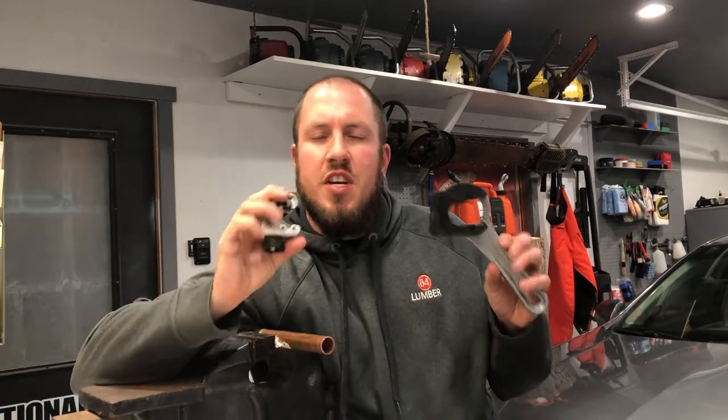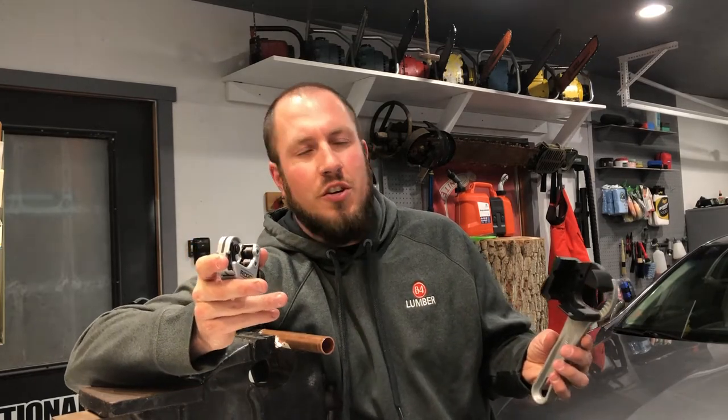Alright guys, if you're just now joining the channel, I do a playlist on awesome tools under $30. This two-in-one automatic feeder and ratcheting handle for the close quarters pipe cutter is a pretty awesome tool for under $30. Let's start off with the negative things I have to say about it.